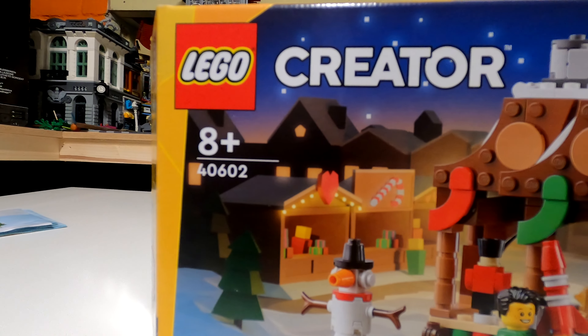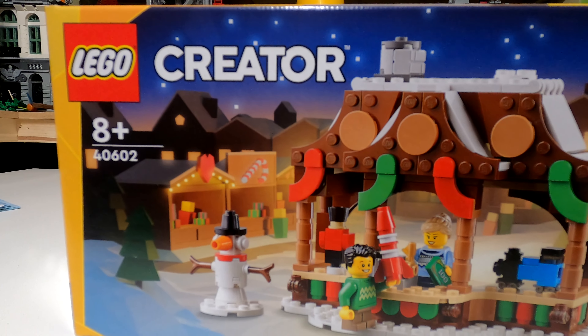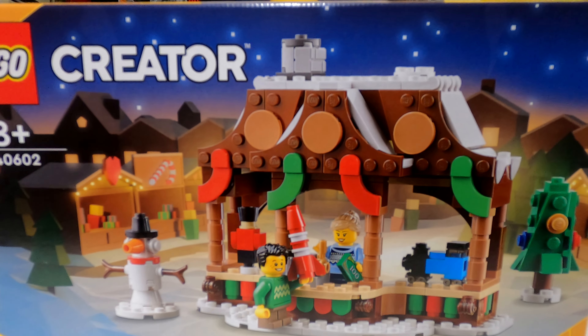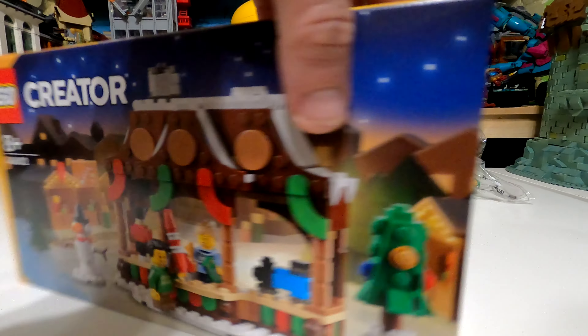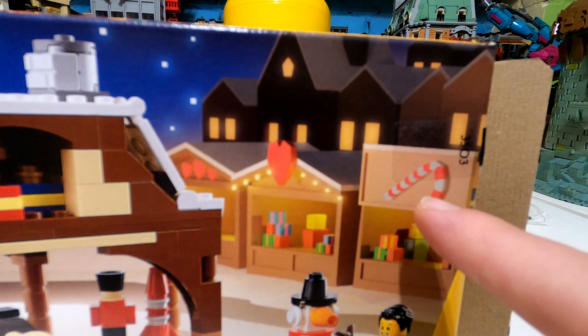What we're going to do, as per normal, is look at the box artwork in a little more detail than usual, because I think there might be some Easter eggs on this box hinting at future stalls they could release. We'll take a look at the instruction manual, the festive Christmas jumpers included with the minifigures, and then the detail of the set itself.